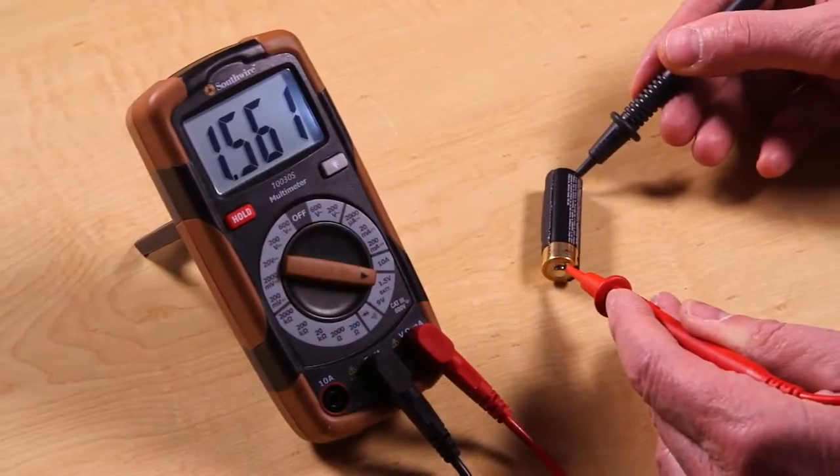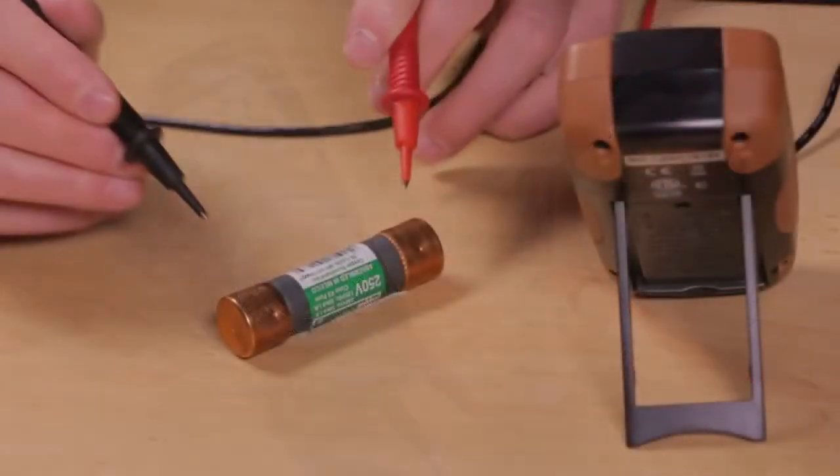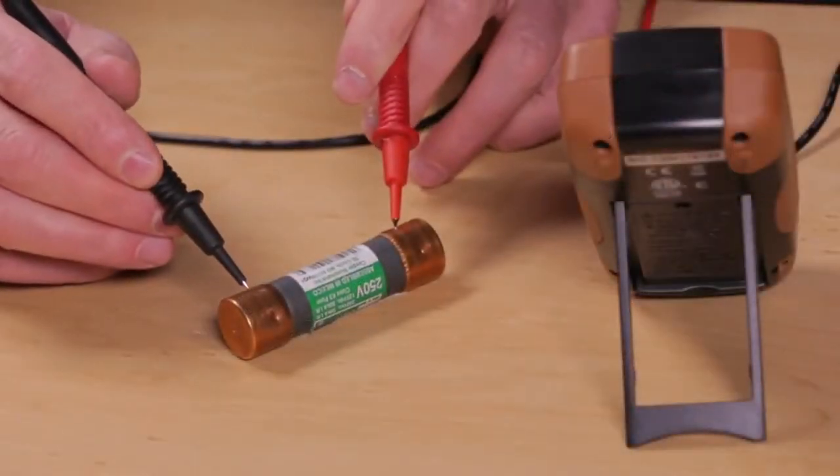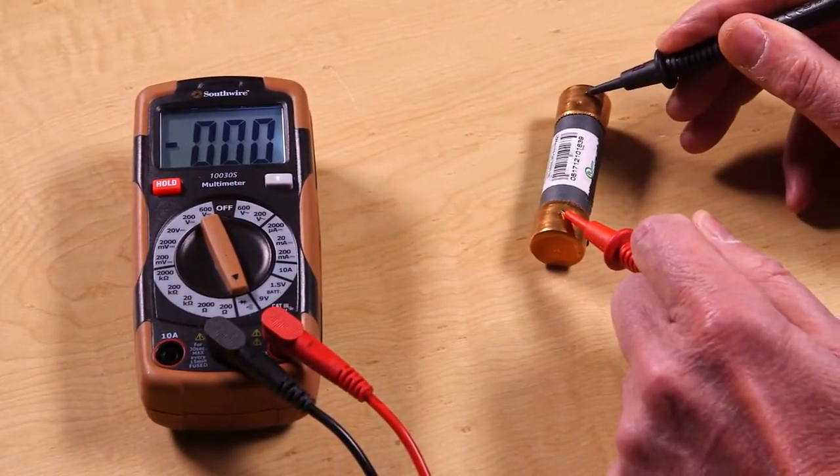Special ranges are included for testing 9V, AAA, AA, C, and D type batteries. A continuity function is also provided for quick checks on wires, cables, fuses, and other devices.